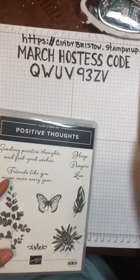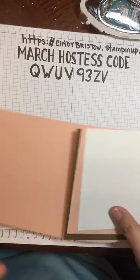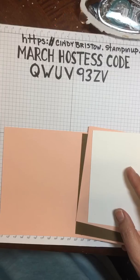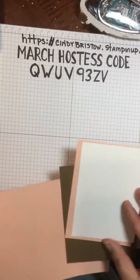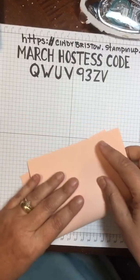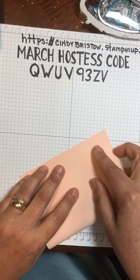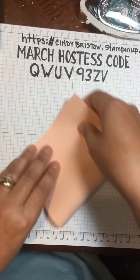I have my stamps mounted up and my cardstock precut. The cardstock I'm using is a petal pink for my card base — just your standard five and a half by eight and a half card base.